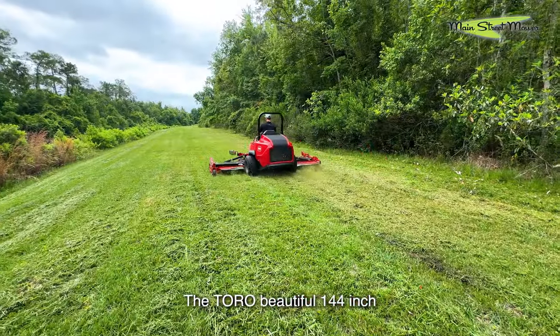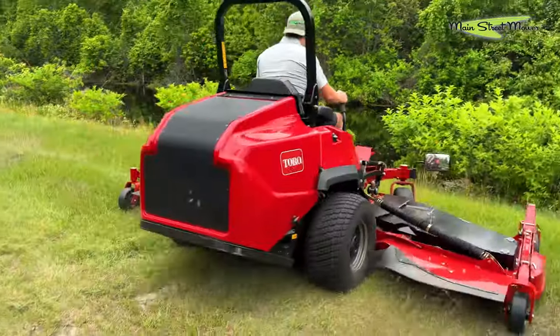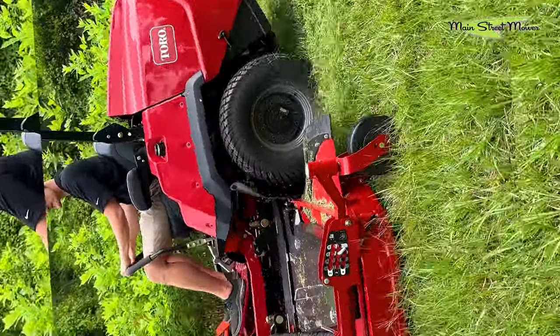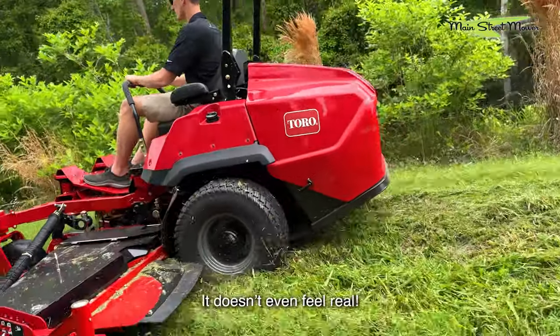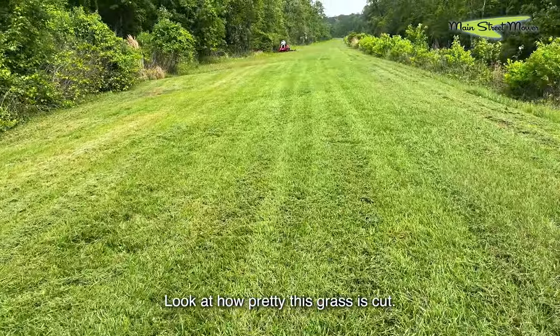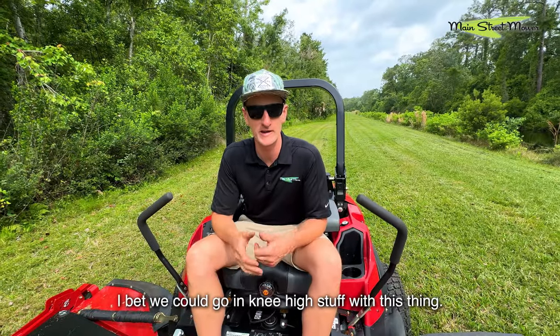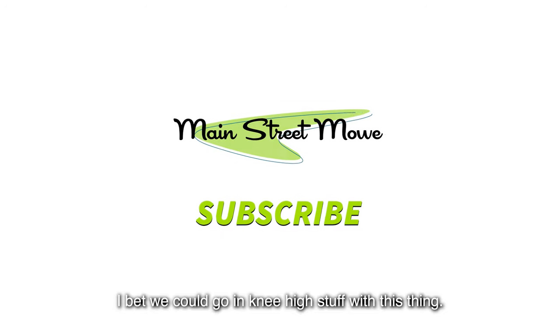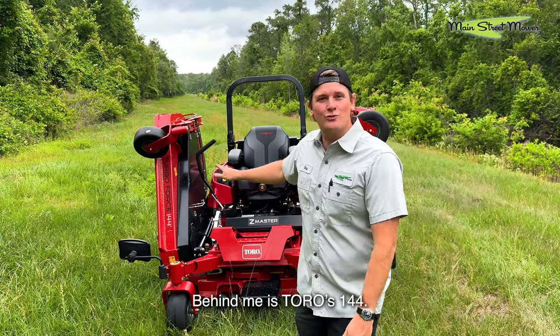The Toro 144 — a 12-foot deck. Does that even feel real? I mean it feels like you're driving a 60-inch zero turn. Look at how pretty this grass is cut — it's incredible. I bet we could go in knee-high stuff with this. Hey guys, Chip here with Main Street Mower. Behind me is Toro's 144.